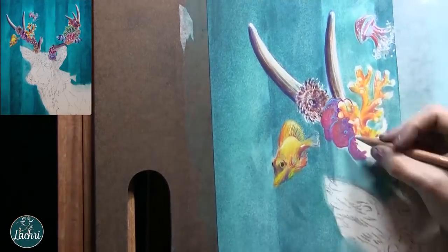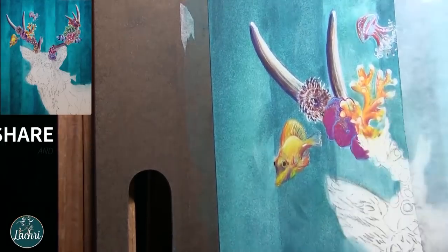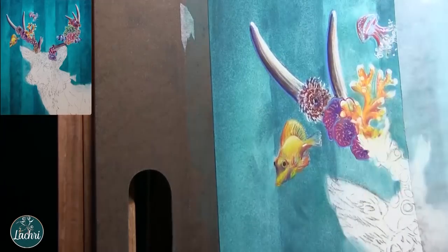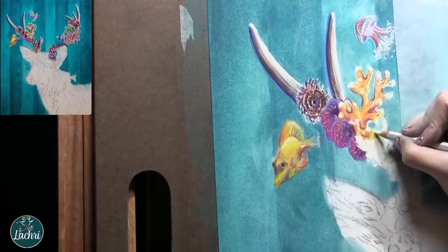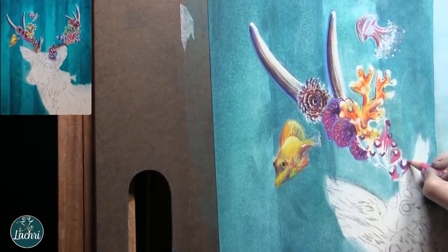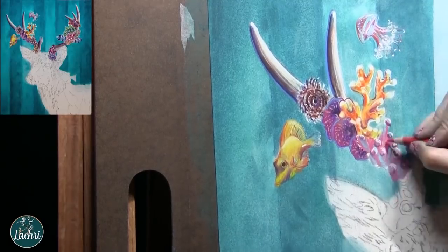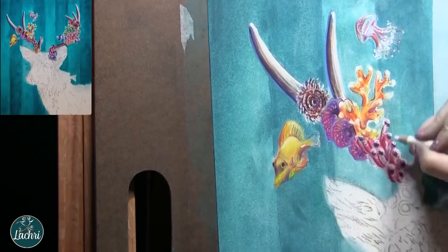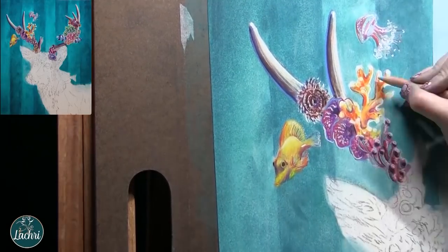Moving on to just the base layer of these corals — I don't have to have them finished, I just want to get a base on them. I'm going to get a lot of white highlights when I use my touch-up texture titanium white over this. With that yellow coral, just like with the fish, I'm going to do a lot of shading with magentas, oranges, and purples — those are much better choices than black for shading those.